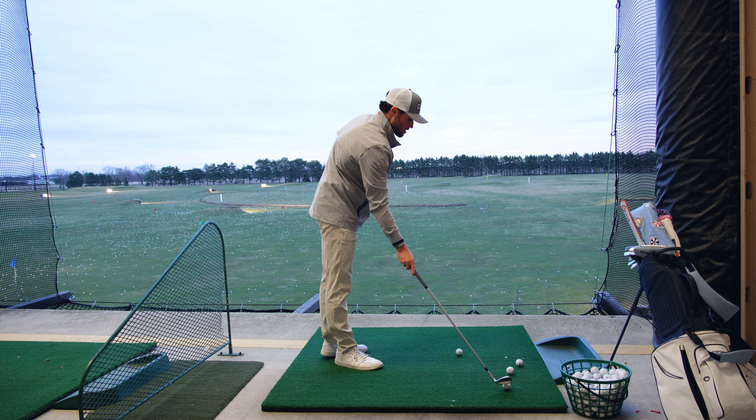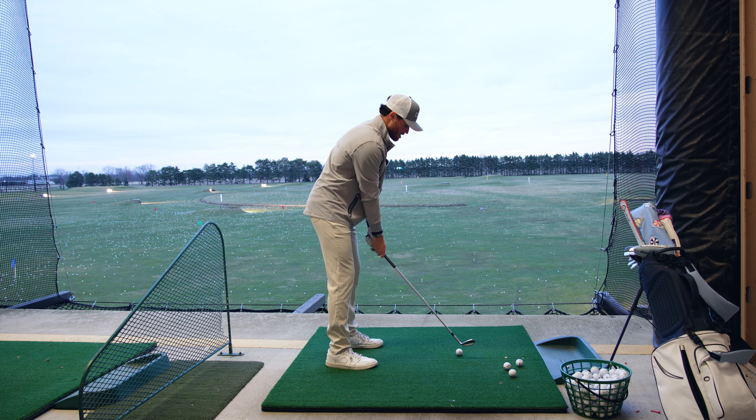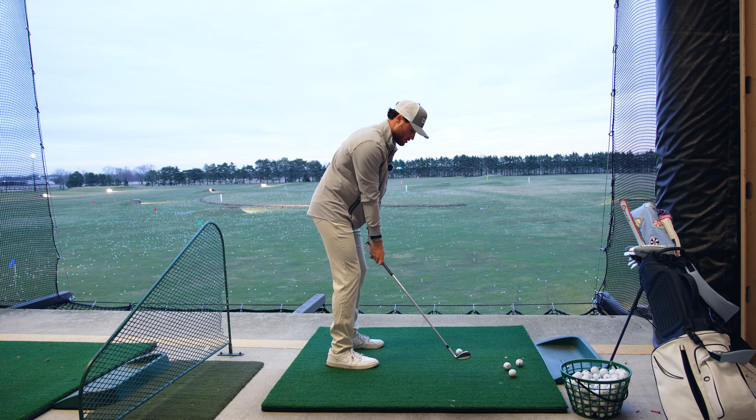It's finally starting to get a bit warmer out here in Ohio. More videos coming, hopefully hit the course pretty soon. But just loosen it up with a 56 degree, just nice and smooth.